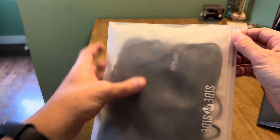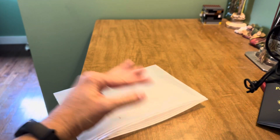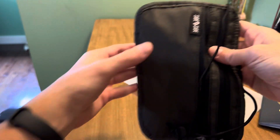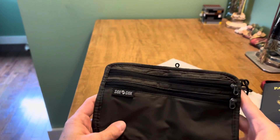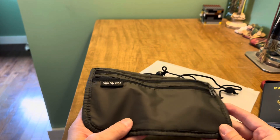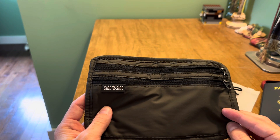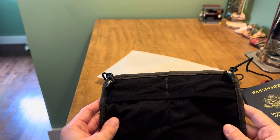I've actually got another nice product from Side by Side, their Power Packer, which is like a tech pouch that I'm going to talk about in an upcoming video. But today we're going to look at this, which is an RFID travel pouch. This without a doubt is ideally for airline travel — whenever you're going to be needing your passport and boarding pass and want quick access to the things you need most often. It's a nice lightweight secure option.